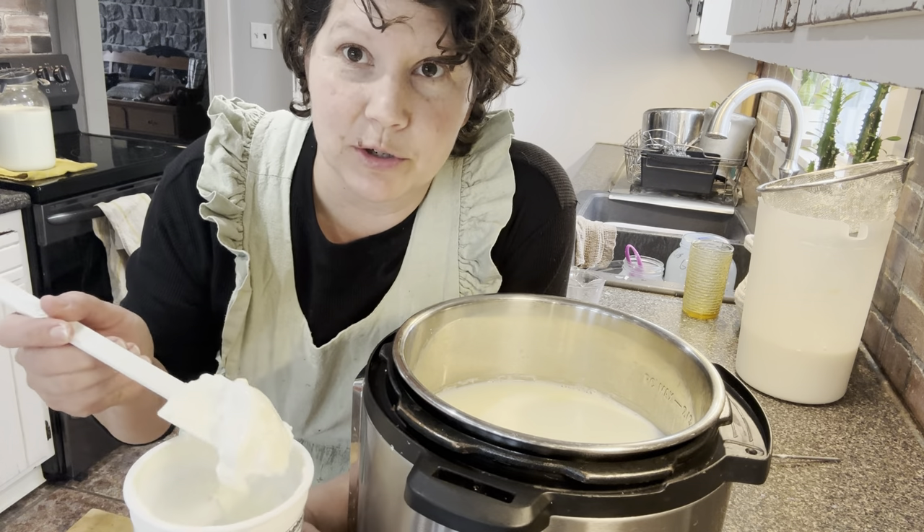When I make yogurt the stovetop way, I watch the temperature more closely as the milk cools — I want it not to cool off so much that it doesn't properly incubate. As soon as it comes below 118 degrees, I add my starter, wrap it up, and tuck it into a warm place. With the Instant Pot method, I don't worry as much because I know it will keep it at the proper incubation temperature.